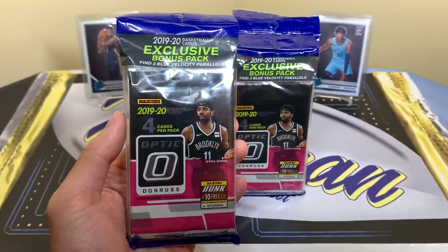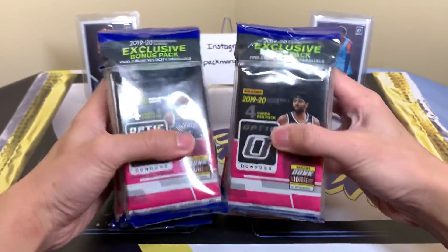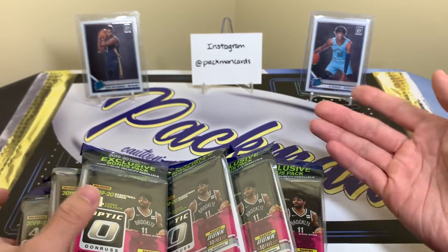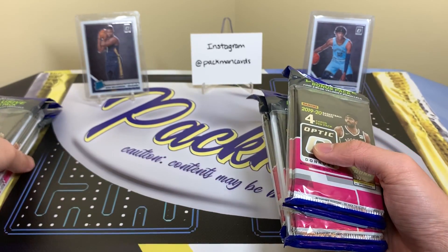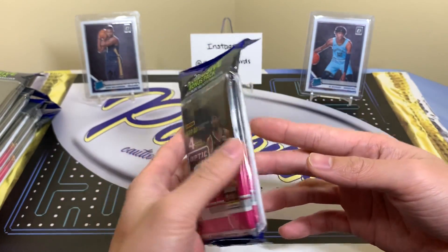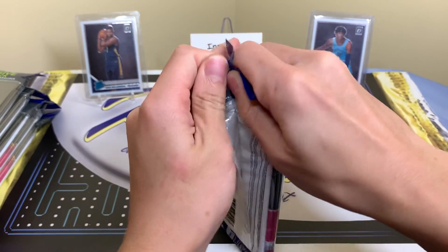I think all the Optic retail formats are equally worth buying. With Prizm basketball, I don't like the rack packs as much. I had several chances where I walked into Target and saw a full stock of them and just left them for someone else, because I personally don't like the red, white, and blues as an exclusive retail parallel. I like blasters where you can get numbered parallels and purple waves. Mega boxes are okay, but I left those too.